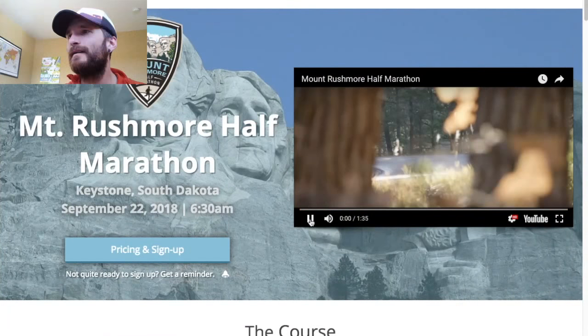Coach Kyle here, and I wanted to do a quick video about how to run the Mount Rushmore half marathon. Let's switch over to their website — the Vacation Races website. If you go to vacationraces.com and click on the Mount Rushmore half, you see this.